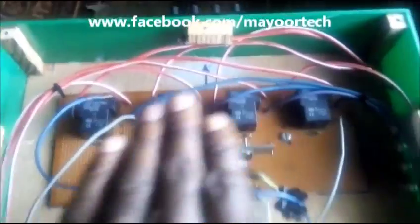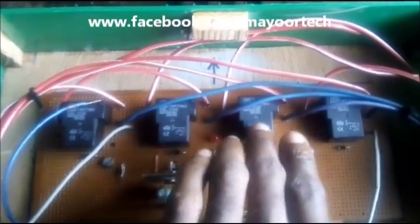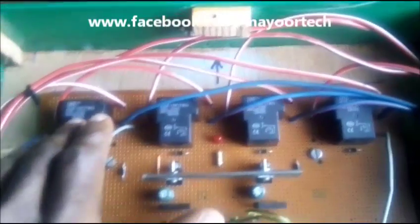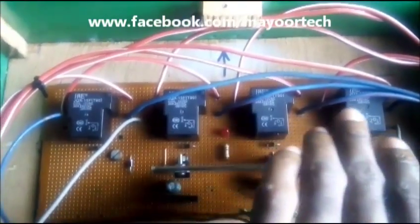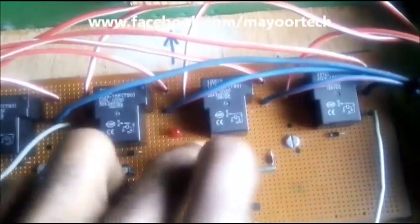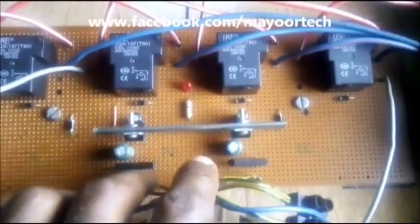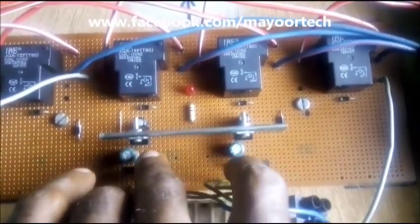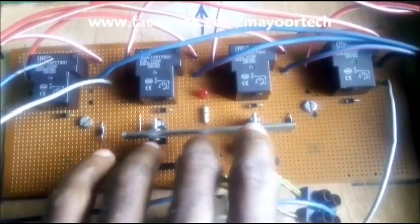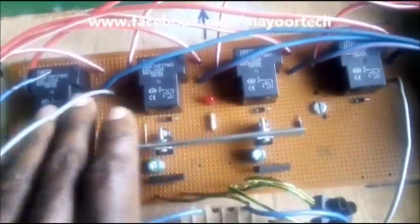Going through the basic parts of this system — what you can see here are 30-amp rated relays. Each relay stands for one line: Line 1, Line 2, Line 3, and the Neutral relay. We also have here standard relay-diode configurations and a standard power rectifier.